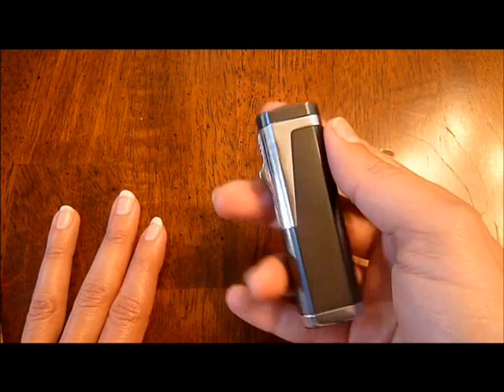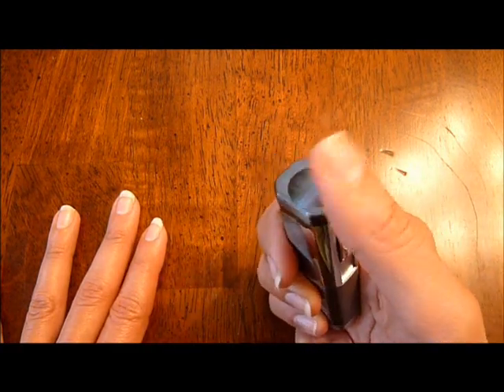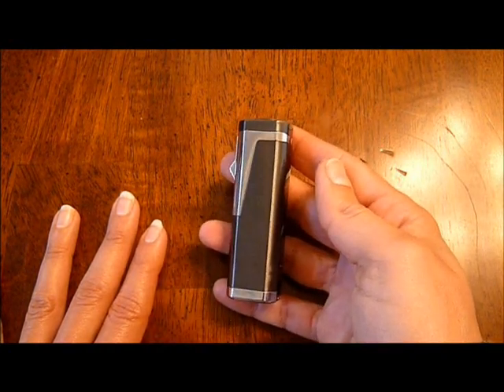The lighter has a nice heft to it — it's almost three ounces in weight. To use it, you just flip up the cap, press down the lever, and when you're done, just close the cap back up again.